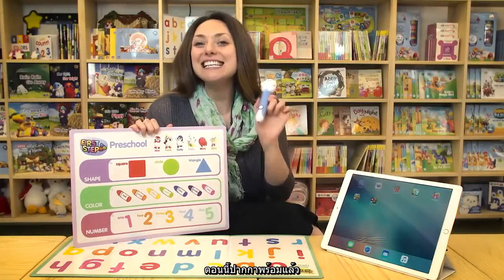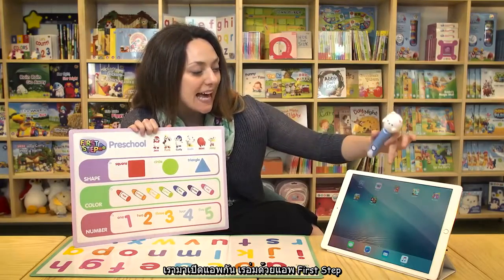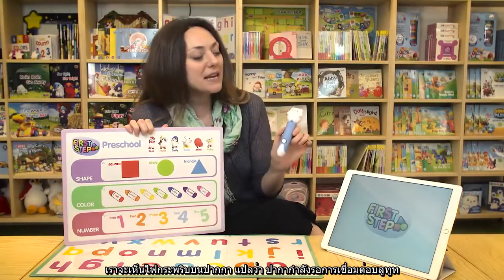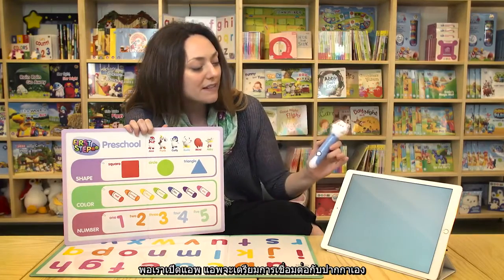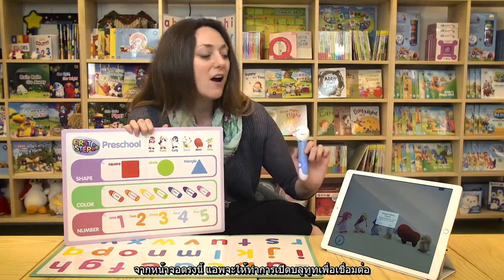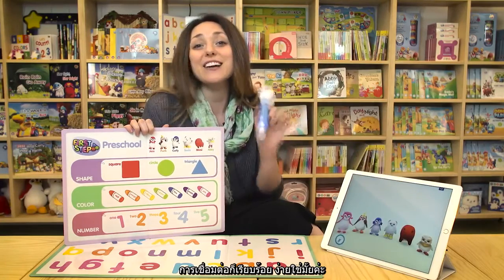We're going to turn it on and see how it works. The pen is on and we're ready to see it in action. Let's open up our app — we're going to play First Step. You can see on the pen there's a flashing blue light, which means it's waiting for the Bluetooth to connect. When you open the app, it's going to prompt you to connect the pen to the device. As you can see right here, it's asking me to pair. All I have to do is tap like that and we're paired instantly.